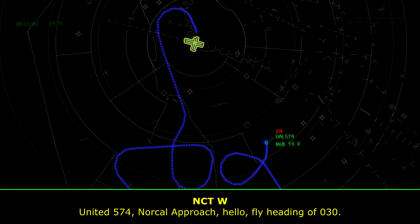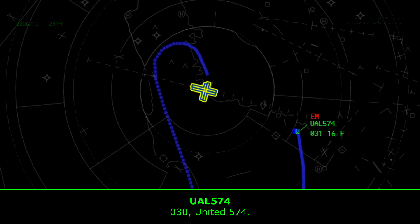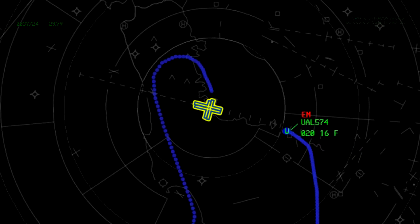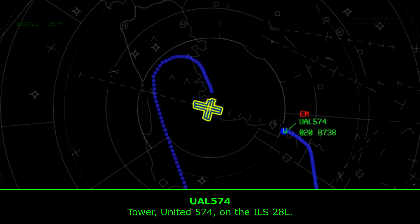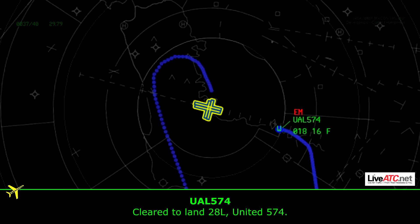Unite 574, North Carolina approach. Heading 030. 030, United 574. Unite 574, cleared up the aisle left, runway 28 left. Central sector — go to Barden, North Carolina, runway 28 left. Wind 260 at 17. Cleared to land runway 28 left, United 574.